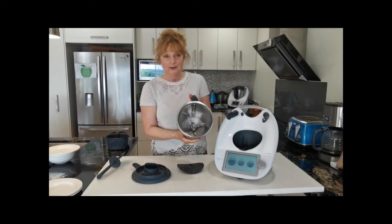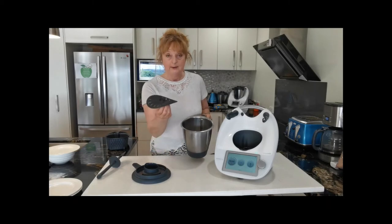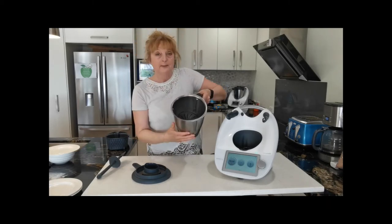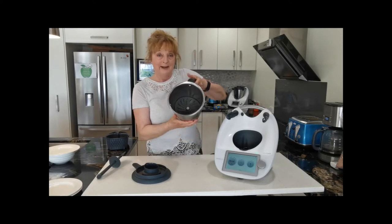This will work in either a TM5 or a TM6 bowl. Just take the blade cover and you simply twizzle it until it sits on top of the blade like that.